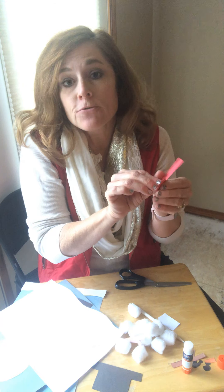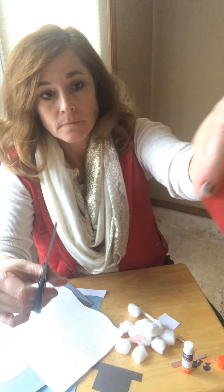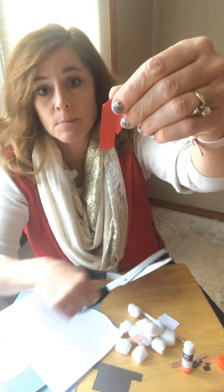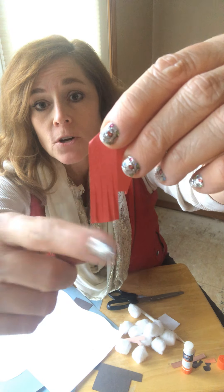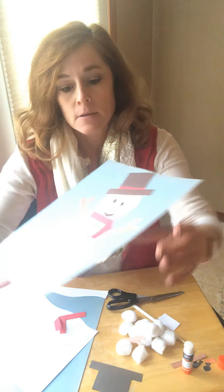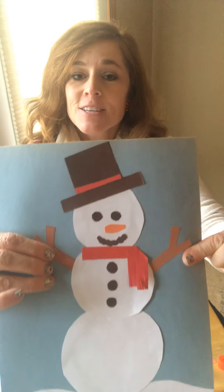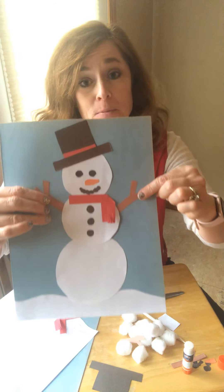I gave my scarf a little fringed end. You make several skinny short cuts on the end of your construction paper. See how that looks now? It looks like the end of a scarf. When you glue this on, bend those out a little bit so you can see them. That's cute! You could also do this with patterned paper or wrapping paper — some cute wrapping paper would be really cute.